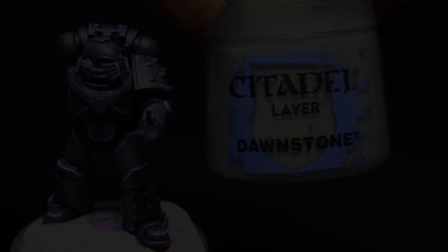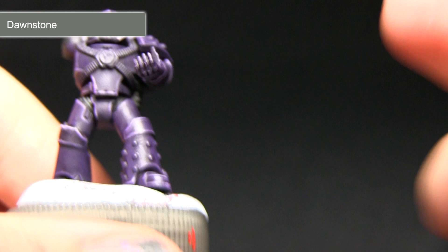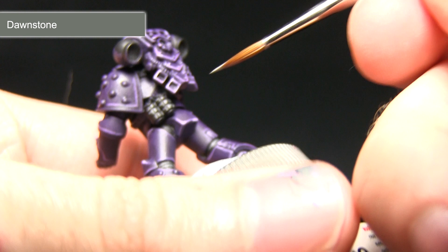We'll be continuing with the highlights onto the black areas with a further highlight of Dawnstone. As we did for the second highlight on the armour, we'll be focusing this mainly on the upper edges — just a small amount of Dawnstone with some Lahmian Medium.